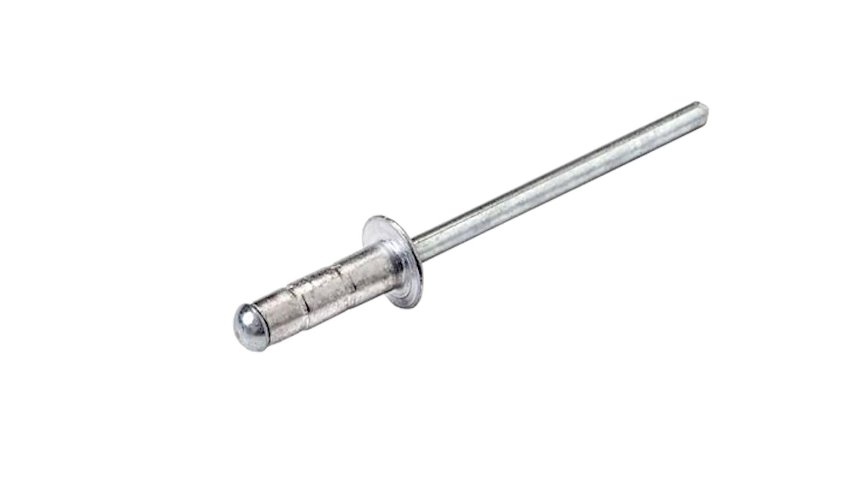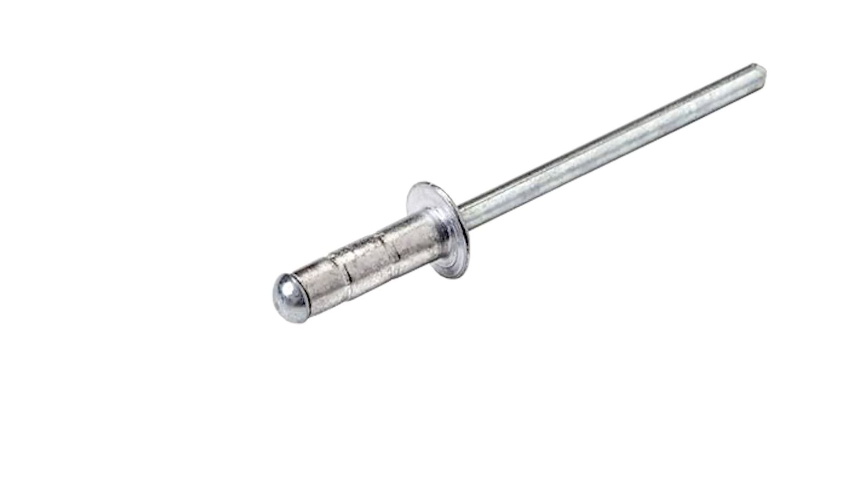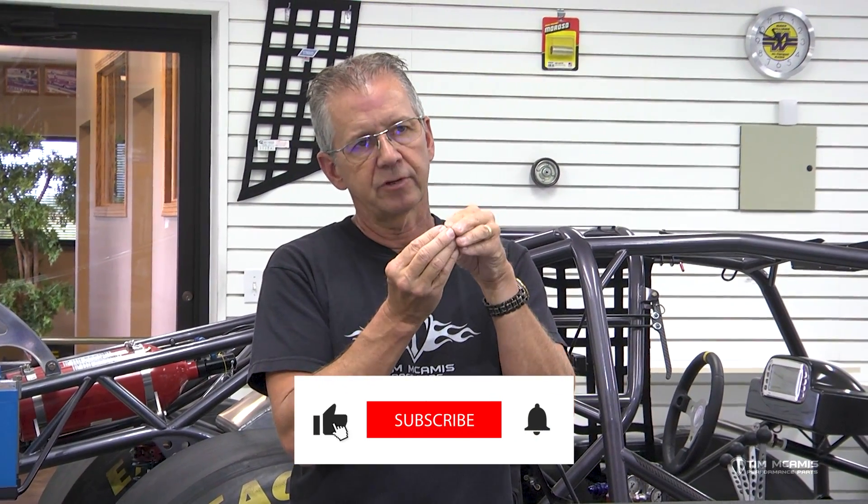So an Avex type rivet, which is what we use here, is a lot different design. Instead of just having a round head, the head on the mandrel side is rounded on the bottom but then it's actually flat cut against the barrel. So instead of just trying to pull a ball up through there, you've got a square cut flat surface. And then the body of the rivet is crimped in such a way that it provides a double rolled barrel body when it pulls up tight.